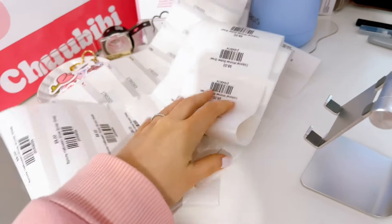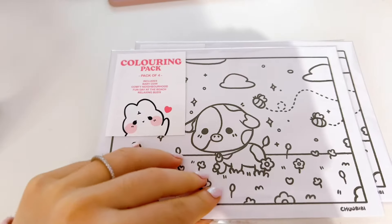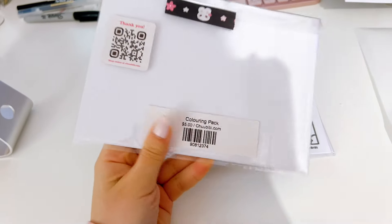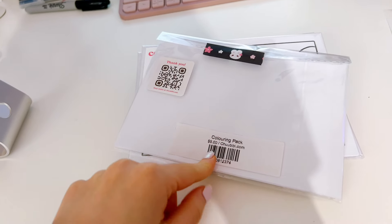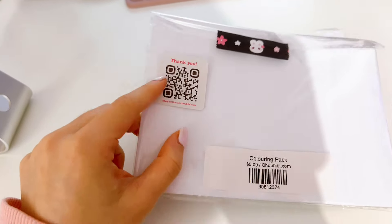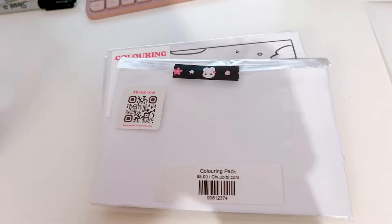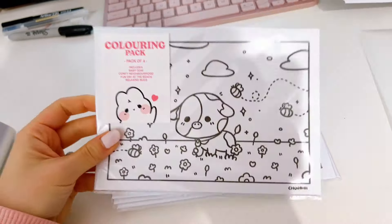I just finished printing all of the barcodes — there are so many. I'm here packing all of these little coloring packs and adding on the little barcodes. That's what I'm planning for all of my products so it'll be a bit easier at the market — I just need to scan the barcode and it'll add to the cart. I also added a cute little QR code card at the back so people can check me out on my website. I think it looks really cute.